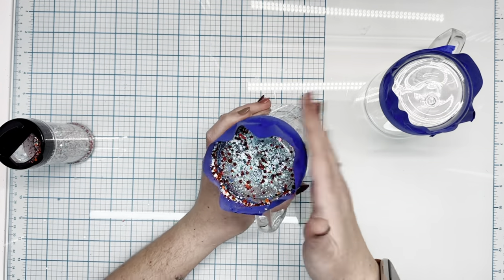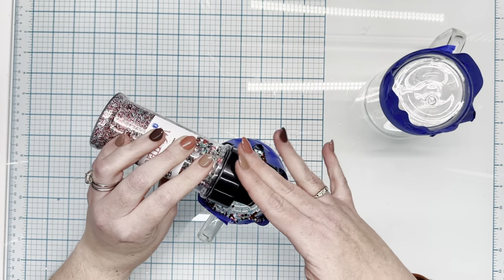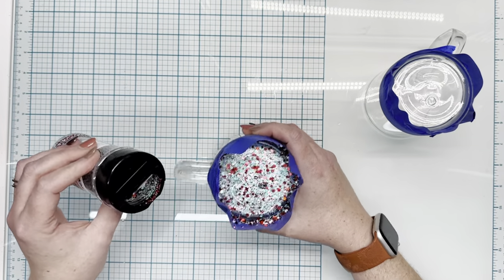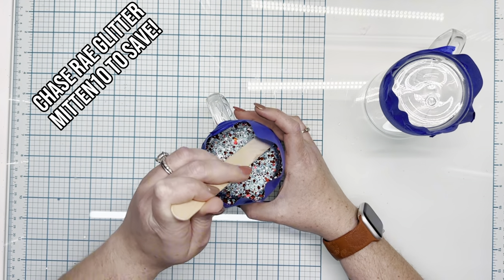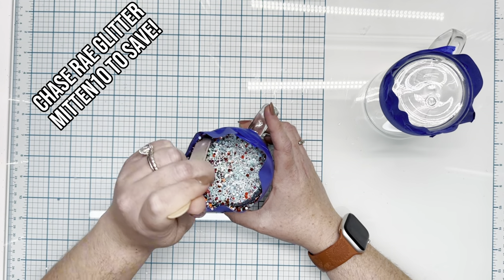If you had any last minute gift ideas, or a last minute addition to a Christmas party or last minute invite, and you wanted to throw something together that was handmade, this would be a good option for you. We're going to start out with these two glitters — one is from Chase Ray, it's called Winter Mint. The second glitter is from Peachy All of That, called Festive Babe.